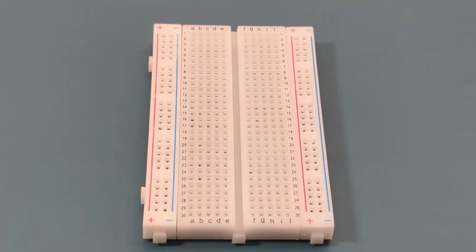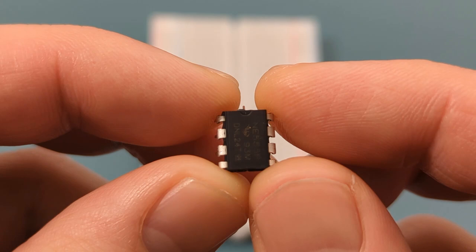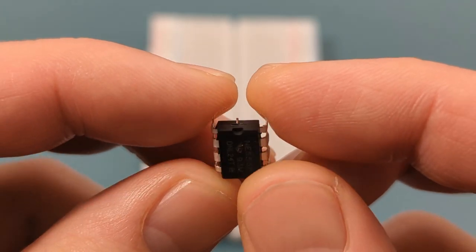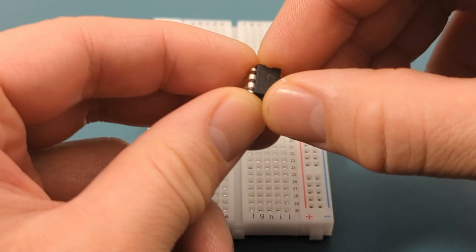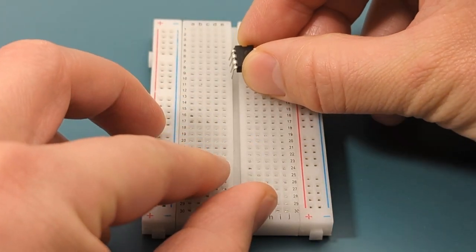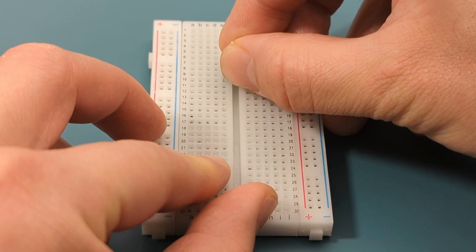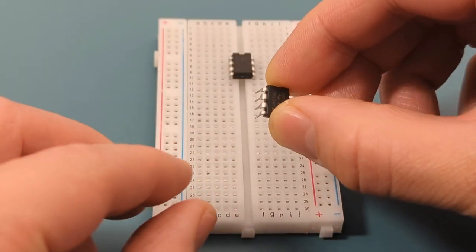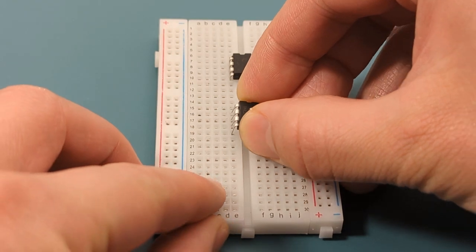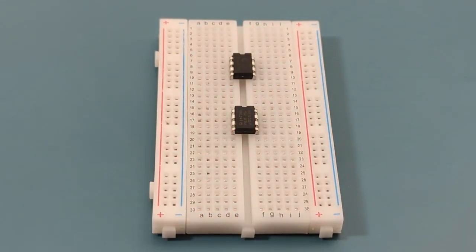Let's set up the circuit step by step. Start by placing the 555 timer IC onto the breadboard — remember the pins are numbered counterclockwise starting from the top left. Refer to the circuit diagram if you have any questions about the circuit connections. Insert the 555 timer in the middle of the breadboard, then insert the second 555 timer below the first one. Since there are two 555 timers, their cable connections should be identical.